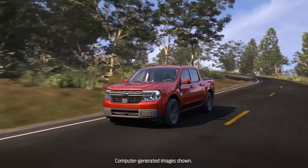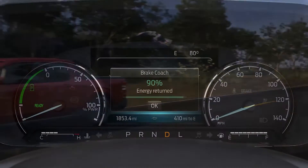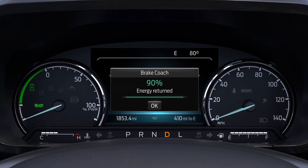Your hybrid vehicle has a feature that can help coach you to brake more efficiently and save energy. Brake Coach helps you maximize the amount of energy captured through the regenerative braking system.